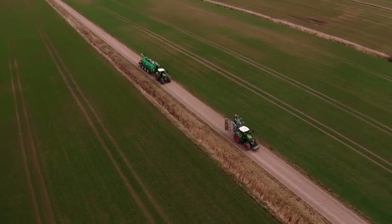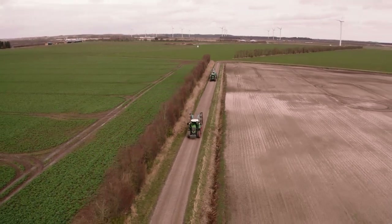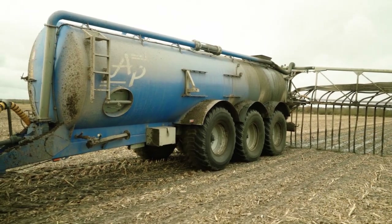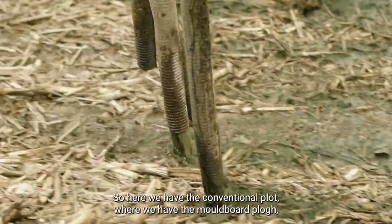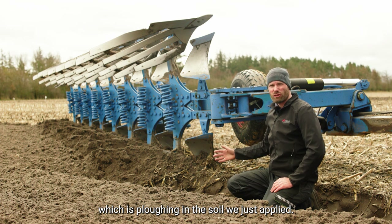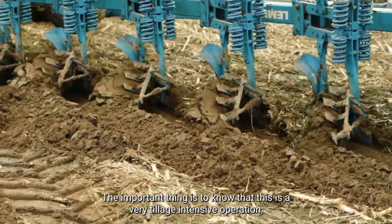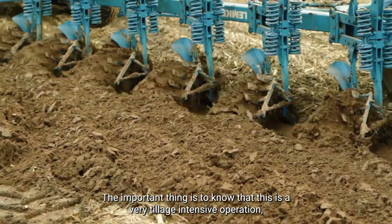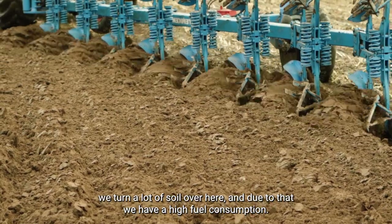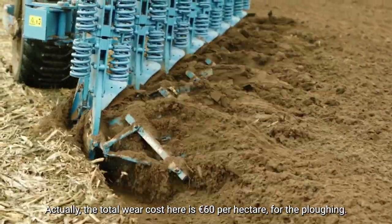Let's look at the plots. Here we have the conventional plot where we have the moldboard plow, which is plowing in the soil that we just applied. This is a very tillage-intensive operation — we turn a lot of soil over here, and due to that we have a high fuel consumption. The total wear cost here is 60 euros per hectare for the plowing.